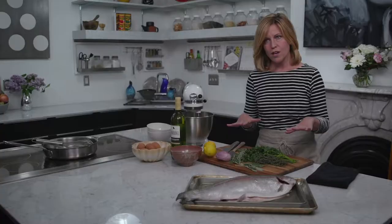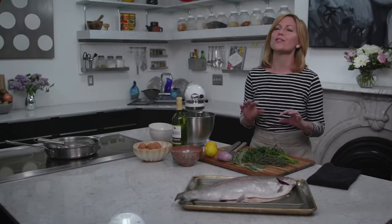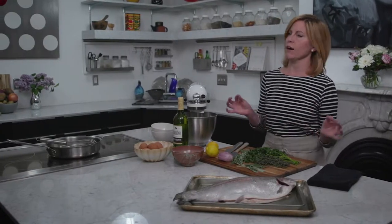When you get your hands on some really fantastic seafood, I think it's best to keep the preparation as simple as possible. Today I'm going to show you how to salt bake a whole trout. You could salt bake really any kind of skin-on fish.